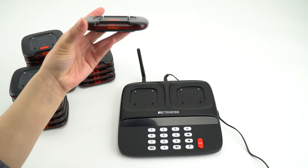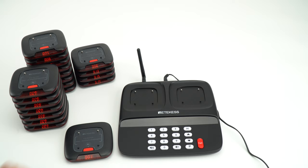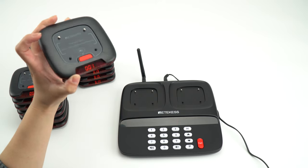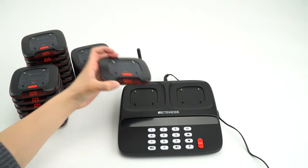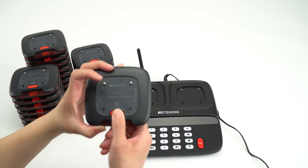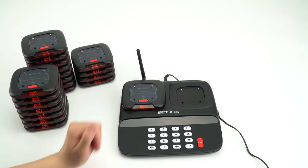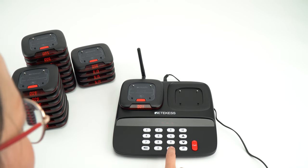Only with light and vibration. It is also called the silent mode. If you want to change the working mode for the pagers with the sound, you need to put the pagers on the keypad and press back.